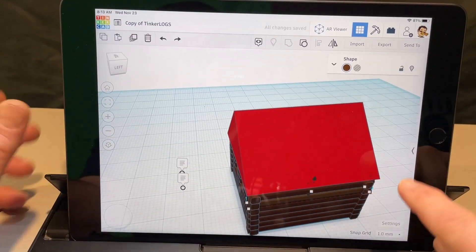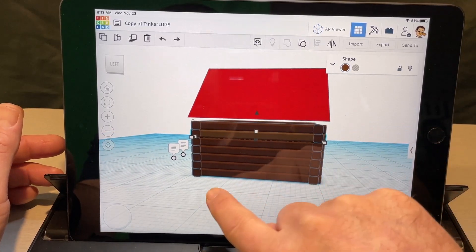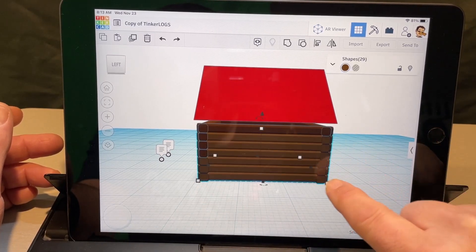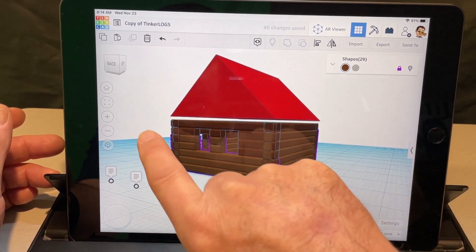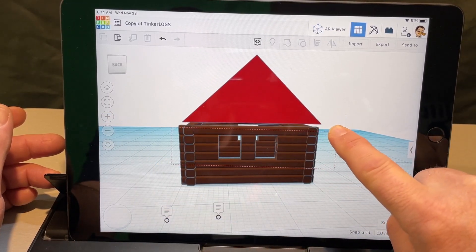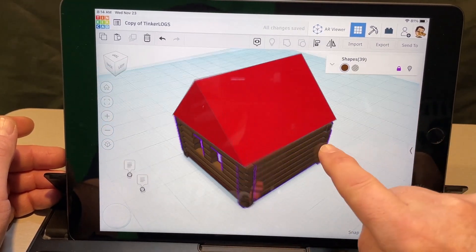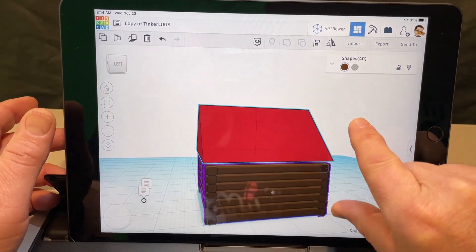Once you've got that in place, this is a smart time to lock your entire house. Here's a cool trick: double-click grab lets you select a bunch of things at once. It takes practice, but once you get it you can lock everything at the same time. Now I've got everything except the roof locked, so I can work on the roof without worrying about mistakes.